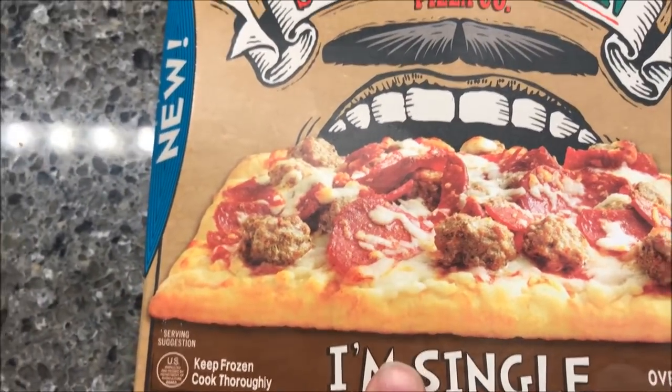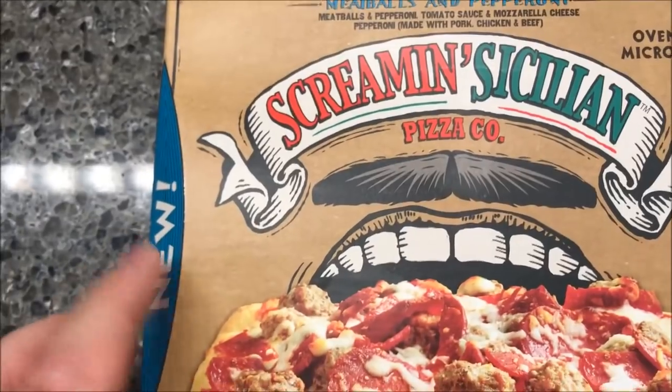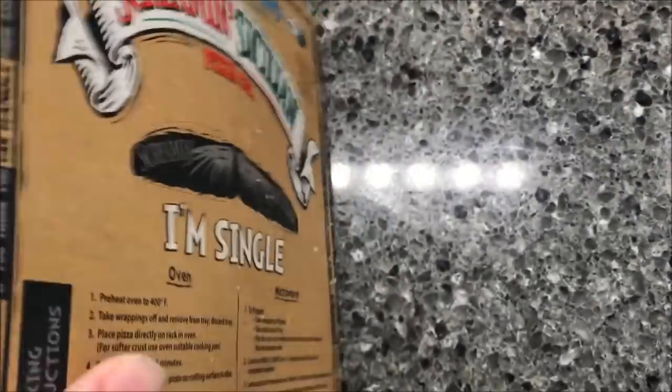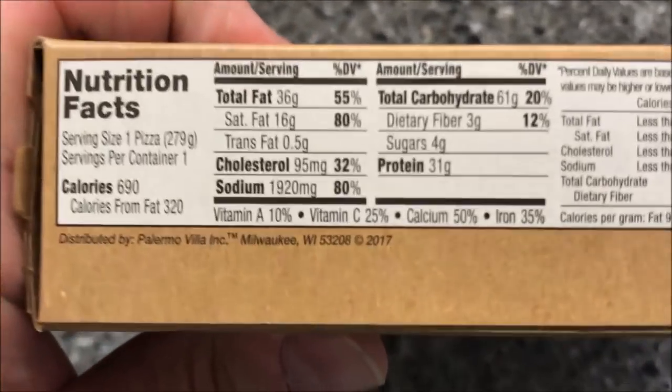These were at Walmart for $2.98, which isn't bad for a pizza — not bad at all. You can do it in the oven or in the microwave. I'm sure it's a thousand times better in the oven, but we don't do the oven on here. We only do microwaves.